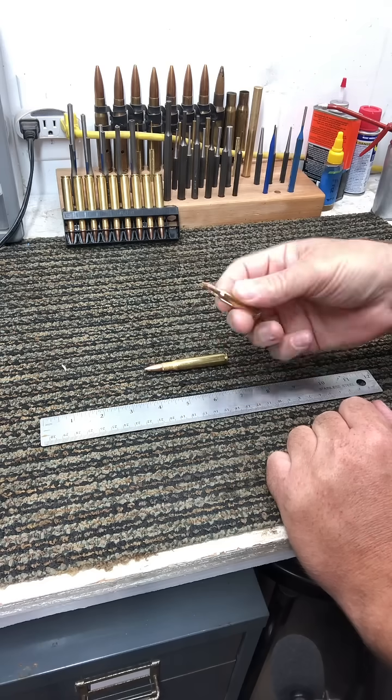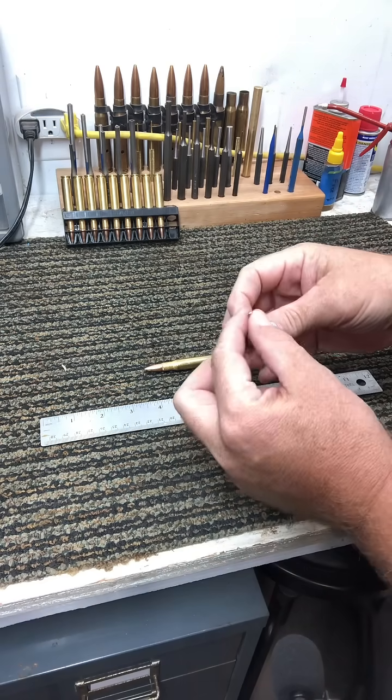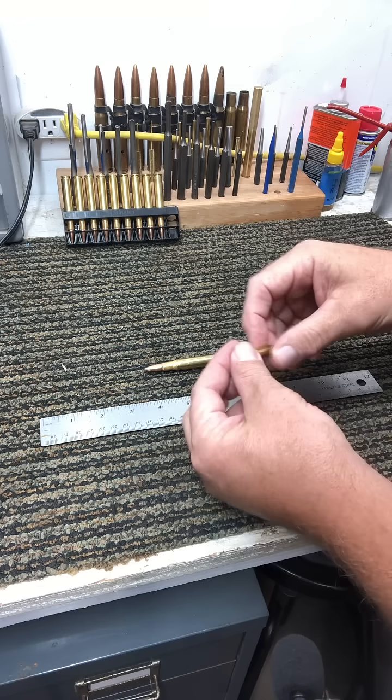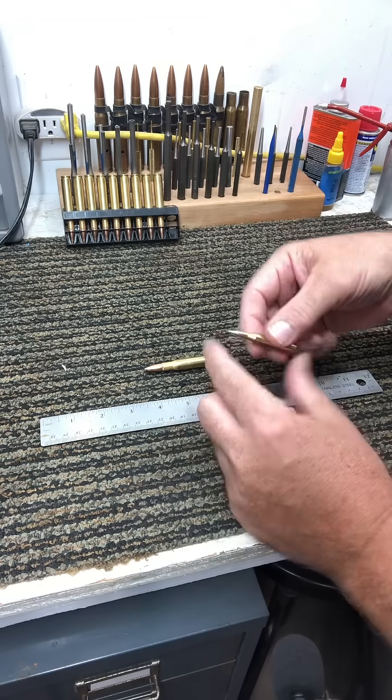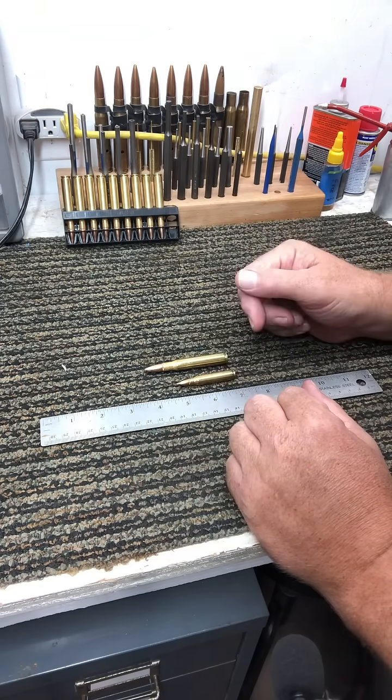Your 5.56 round traditionally is going to be a 55-grain bullet. It's going to be a full metal jacket. That's so you have no trouble in feeding — it's going to feed reliably in that semi-automatic action that you'd see in an AR-15.